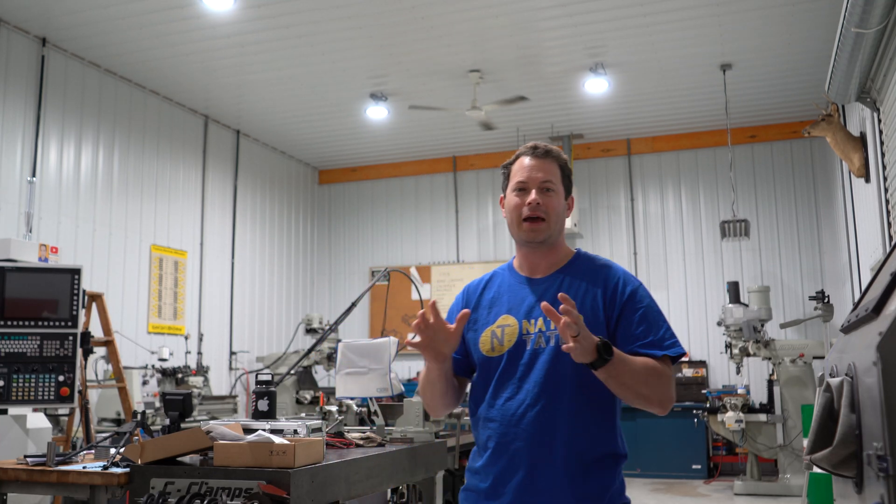Hey guys, this is Nate and this is the Nader Tater channel. I'm back here in my uncle's barn.